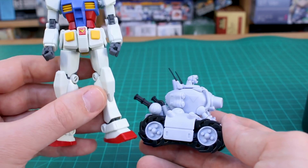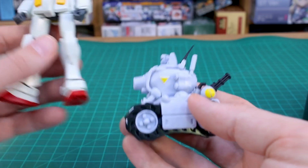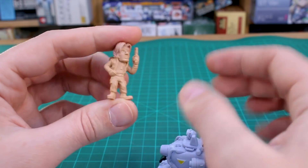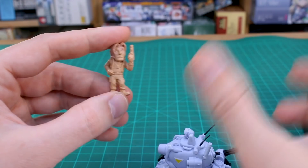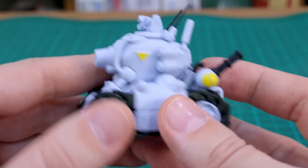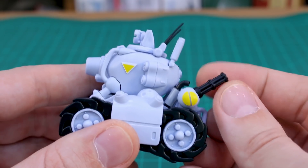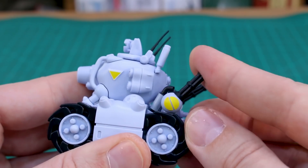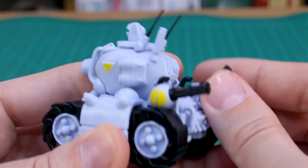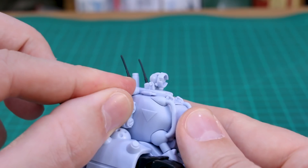Here is the character figure — just roughly assembled, definitely needs paint since nothing is color accurate. As for what moves on the Metal Slug: the gun barrels can rotate, and you can adjust their angle up and down — though they can pop out if you're not careful. The antennas on top can also be angled slightly. But really, these aren't designed for articulation — there's not a lot to pose with a tank.